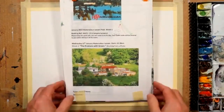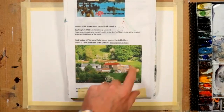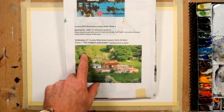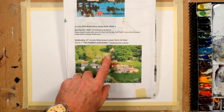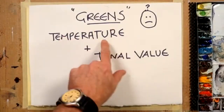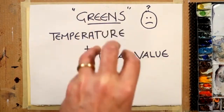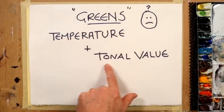Hi folks, welcome to this short tutorial where we're dealing with greens — what we call the problem color. You may have already come across this already. Greens do offer quite a challenge to the watercolorist because there are so many of them in nature, and I think we can get easily overwhelmed by this color.